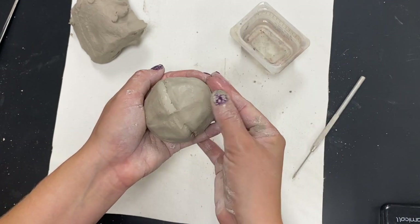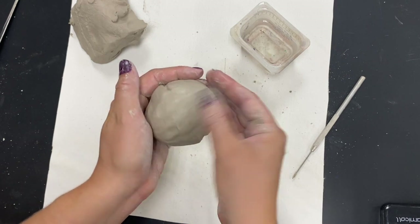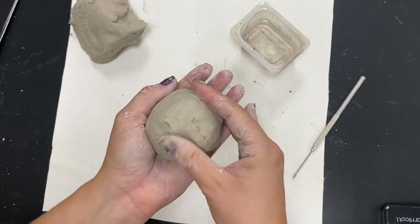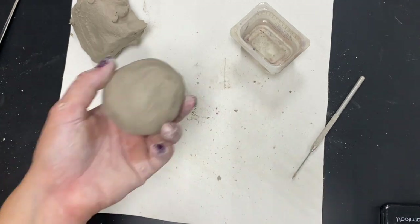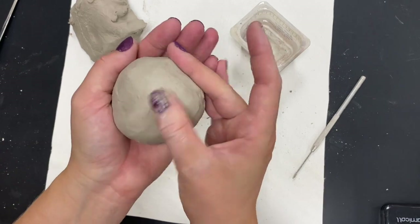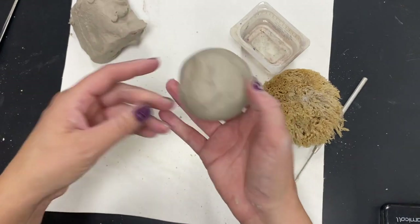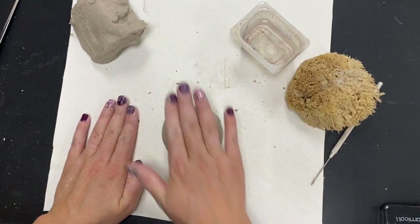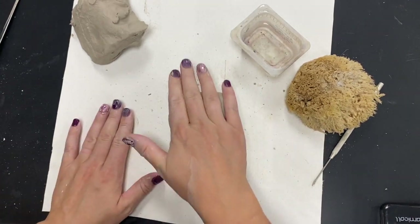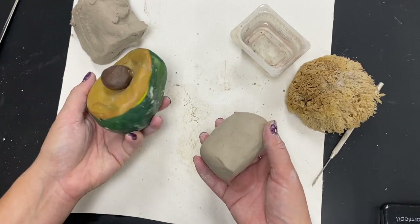I want to go across the seam in the opposite direction — this smooths it out, joins the seam together, and helps the two pinch pots stay together better. Take some time to smooth it out. I find that if my hands are really dirty with clay, it's more difficult to smooth, so I like to clean my hands a bit. I can then change the form to try to make it look like an apple. I can start to roll it gently on the table without pressing too hard — I don't want it to collapse. Remember there's trapped air inside, just like that avocado.